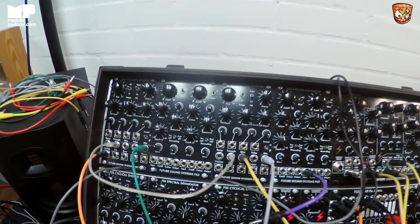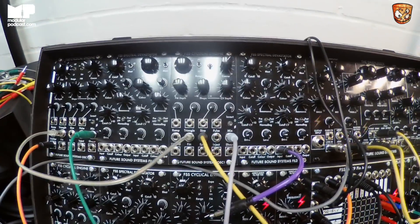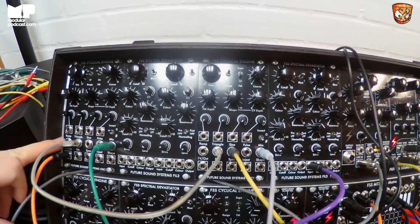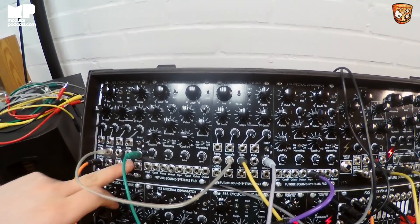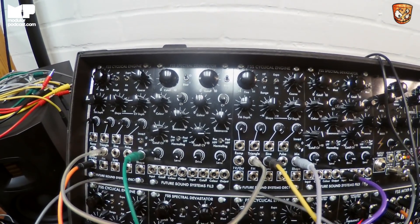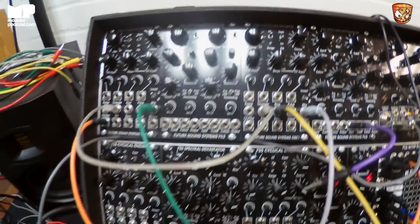So you can entirely separately AM modulate all the waves? Yeah. So you've got sawtooth, triangle, sine and rectangular — each one is separately AM-able. All of these individual outputs are pre-VCA, and then your post-VCA output is here at the mix. All those VCAs are mixed into one output.